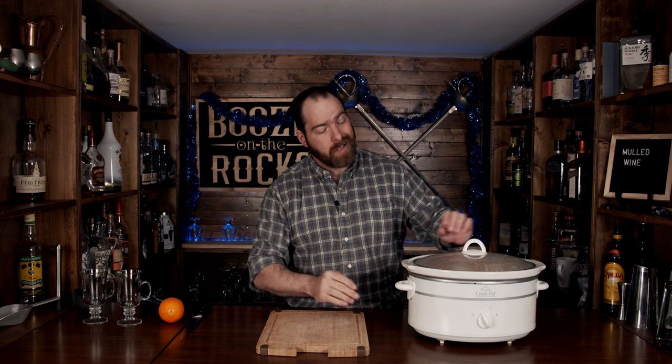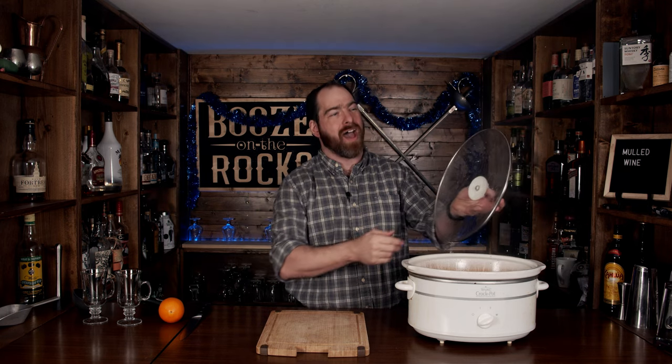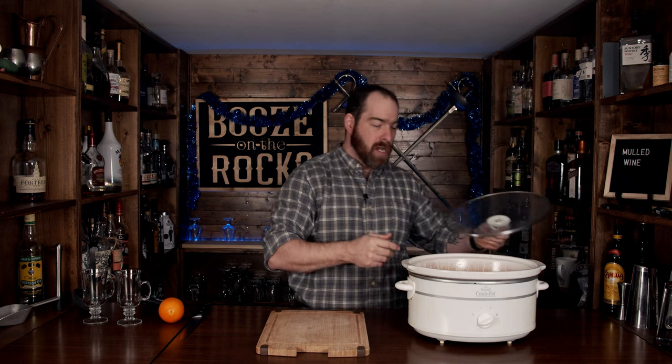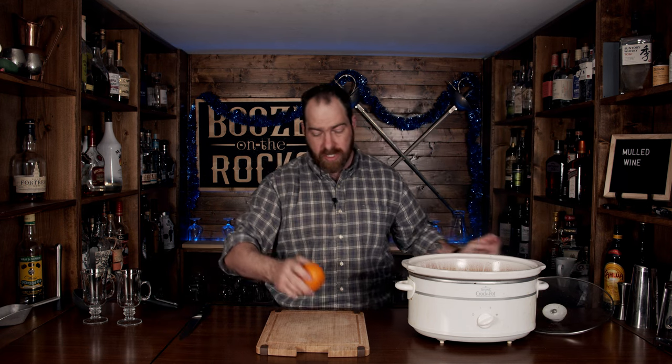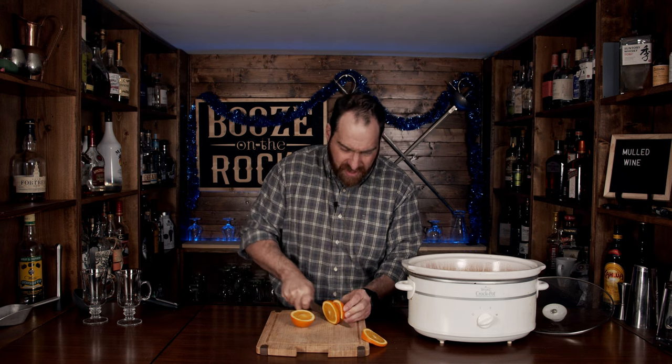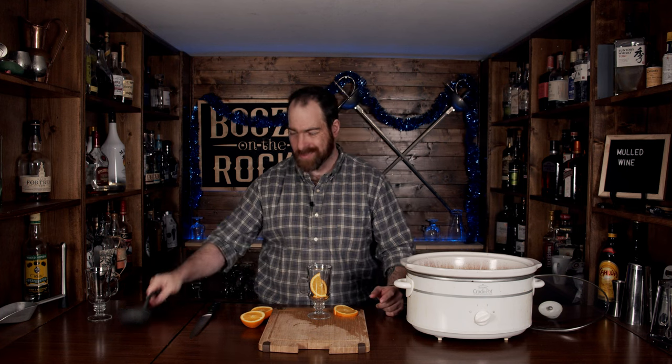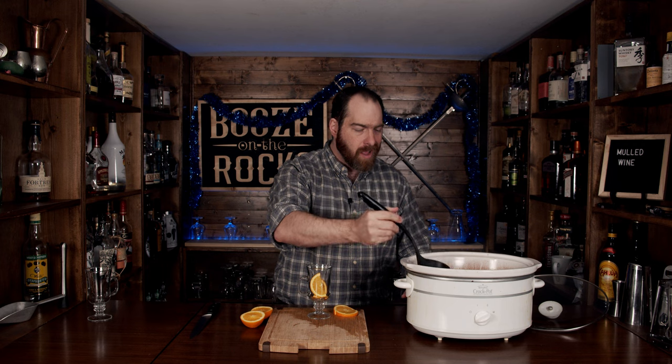Here we are four hours later. Let's turn this to simmer because we want to keep it nice and warm while we keep going back to this — we don't need to keep cooking this anymore. Look at that steam! Now, because we want to have a garnish, we're just going to take our orange, cut a couple of orange slices, and cut those in half. We'll throw these directly in here. Now take your ladle and just stir this around a little bit to give it a mix.